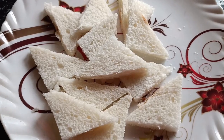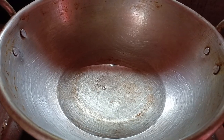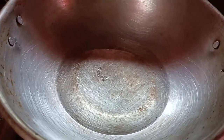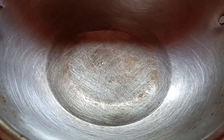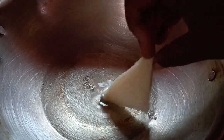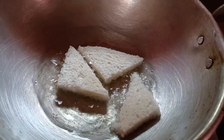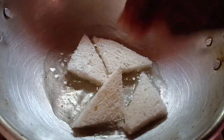Now we have to fry it. We will mix it all together using sunflower oil. We will fry it on a low flame because it needs to absorb.